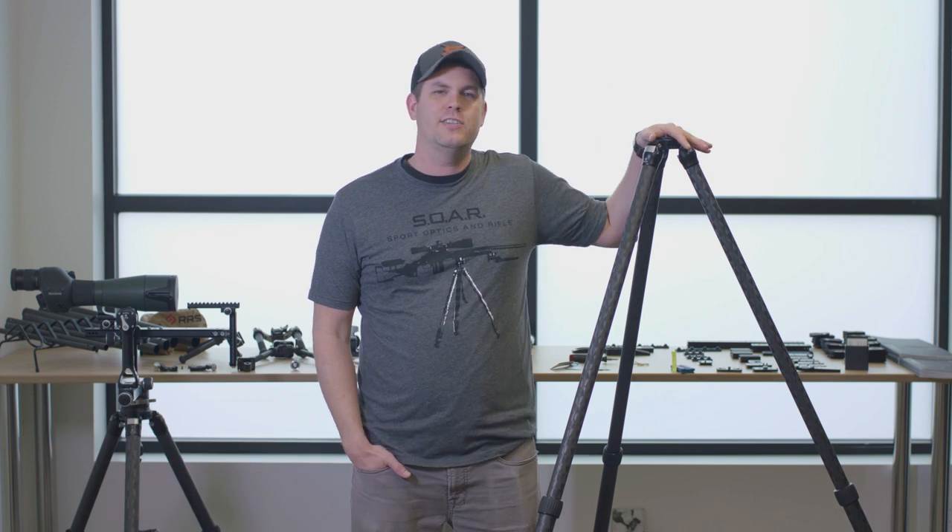Hey guys, Michael here with Really Right Stuff. Today we're pretty excited to talk to you guys about a new tripod. This is our TVC22i.